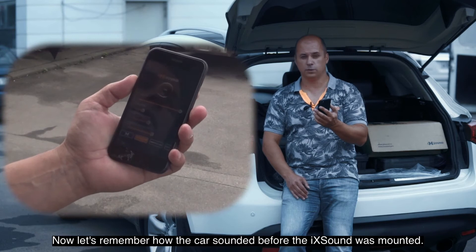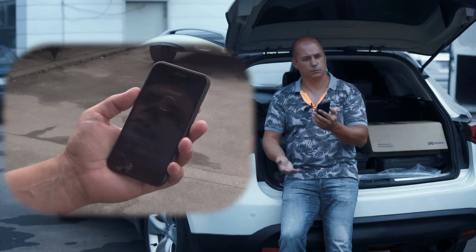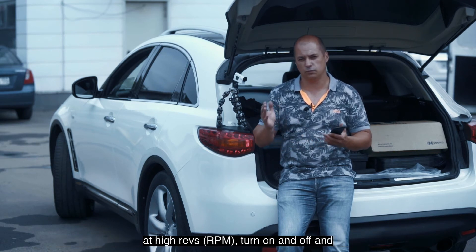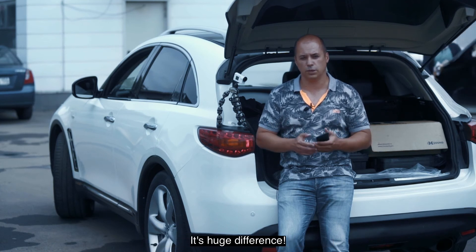Let's try another one — Ford Mustang, for example. Now let me remind you how the car sounds before the iX sound was mounted. You can change the frequency of idling, volume of idling, adjust speaker sounding at high revs, turn on and off, and make it quieter or louder. It's a huge difference.